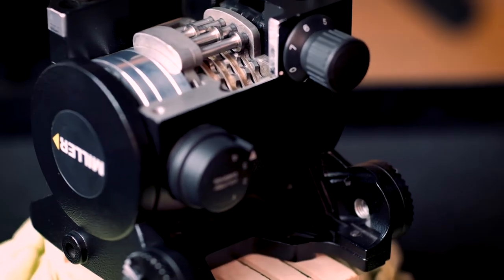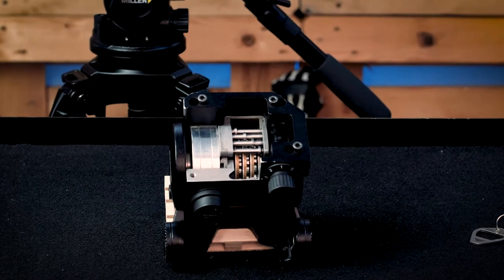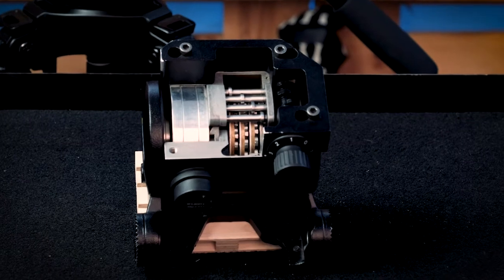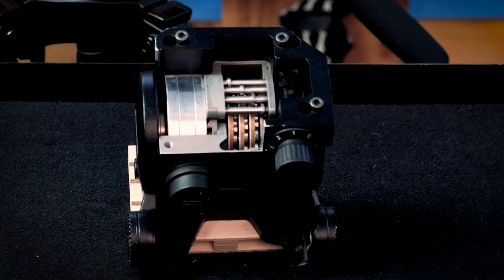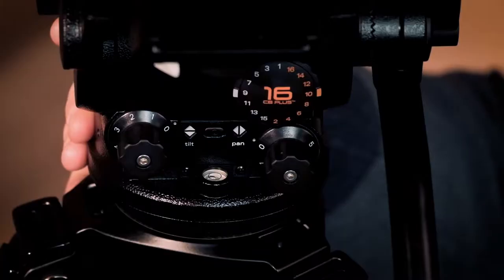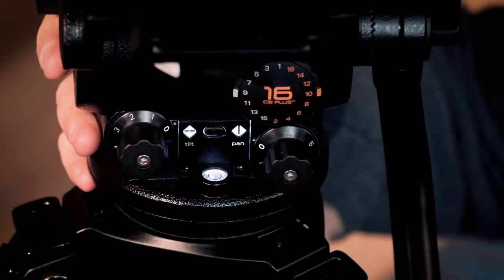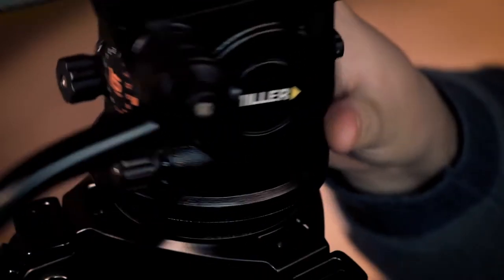The component's assembly tolerance is equal to zero. Every kind of useless mechanical piece has been eliminated. The real difference, though, is in the detail. Things like the LED light that you can activate with the button to light the spirit level and the pan and tilt control knobs.